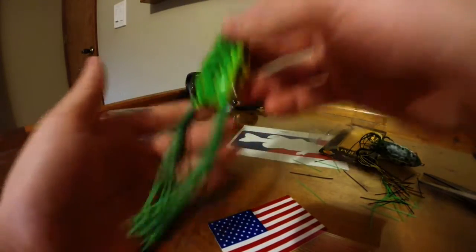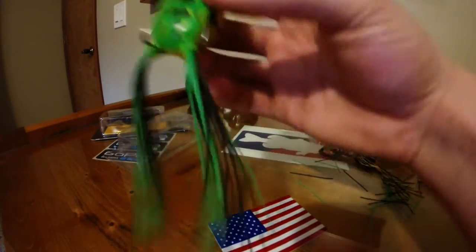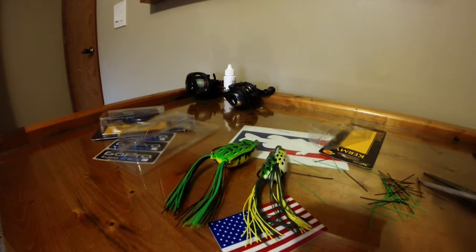Especially when the bass are sometimes smaller, they'll just keep biting at those legs and it gets super annoying. So that's just a quick tip on how to improve your hookup ratios when you're bass fishing with topwater hollow body frogs that have the skirts.